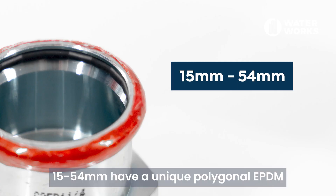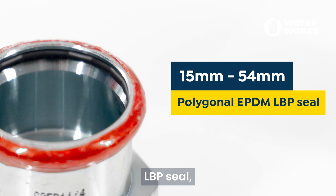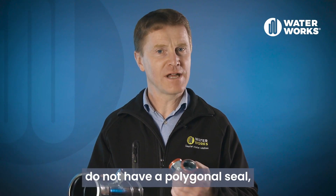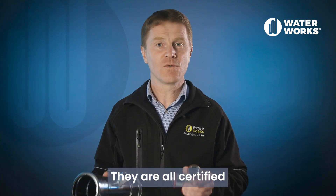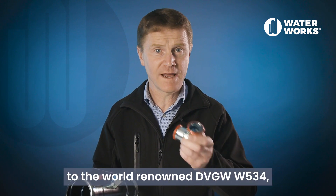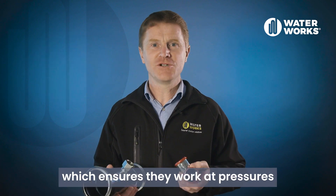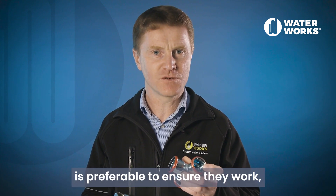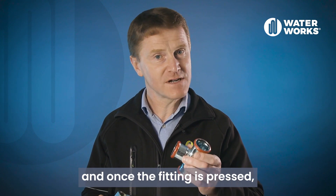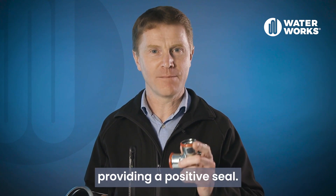Sizes 15 to 54 mm have a unique polygonal EPDM LBP seal that is guaranteed to leak until it is pressed. Larger sizes do not have a polygonal seal but they act in the same manner and are certified to do so. They are all certified to the world renowned DVGW W534, which ensures they work at pressures as low as one bar. Having multiple leak paths is preferable to ensure they work, and once the fitting is pressed it acts in the same way as a standard o-ring providing a positive seal.